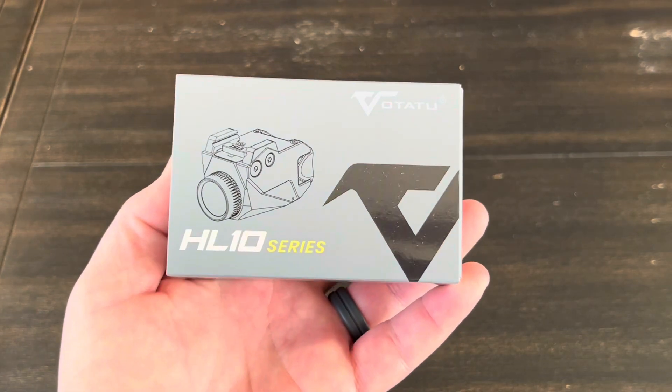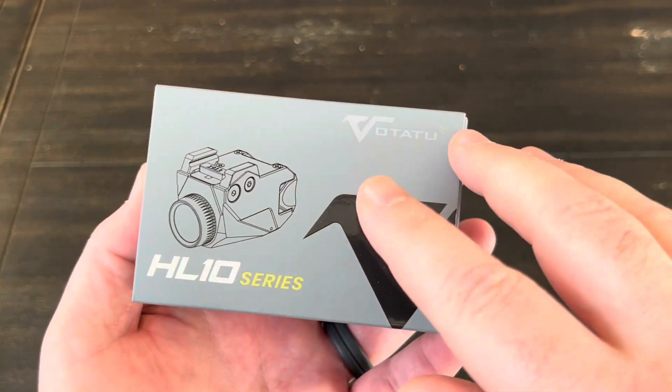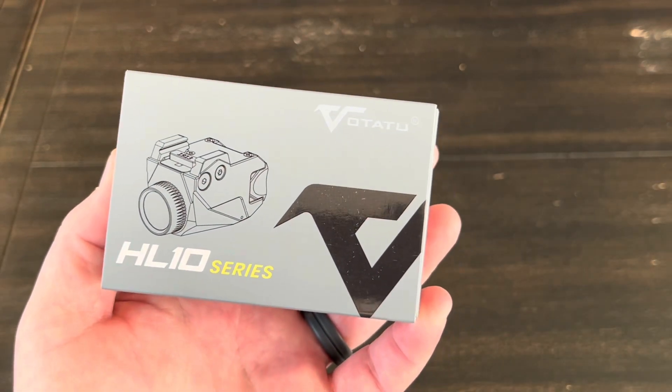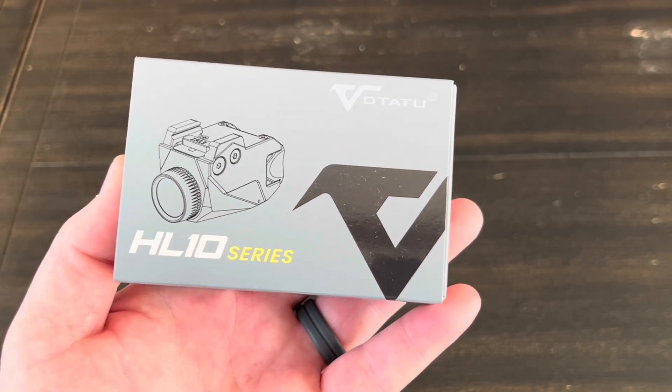Hey guys, got another weapon light to share with you. This one's primarily made for pistols, but you really could put it on anything. This company — I believe it's Votatu — reached out to me on Instagram and asked if I would be willing to take a look at this, and I always enjoyed one of these kind of videos, so I said sure.